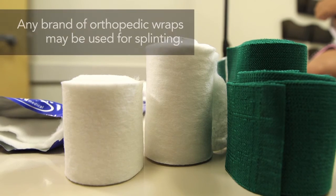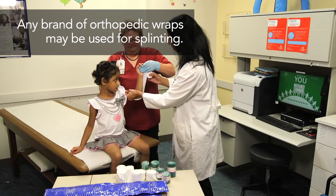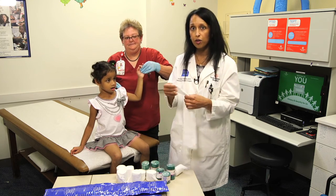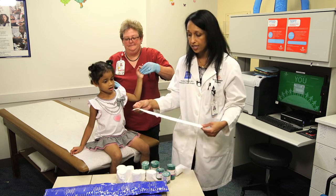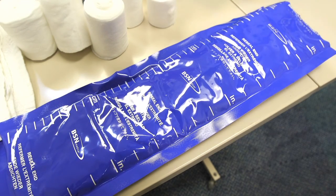I typically take web roll, which is a soft cotton liner, and measure from above and below the injury. Once you have a rough measurement, you're going to take that and cut your splinting material to the appropriate size. We use a material that has ortho glass with a nice layer of lining over the top of it.